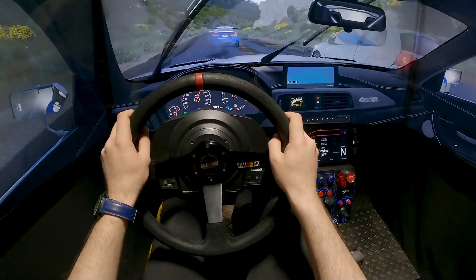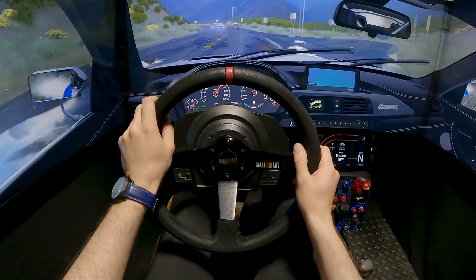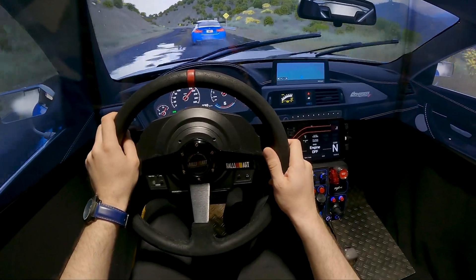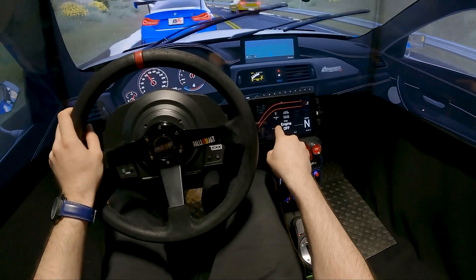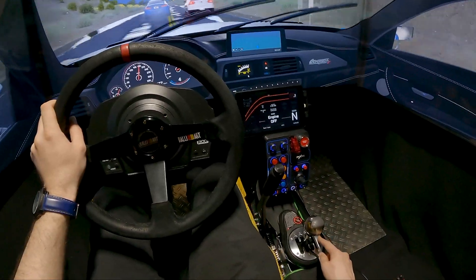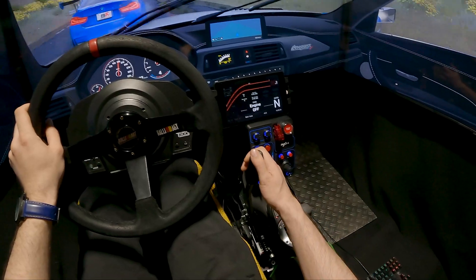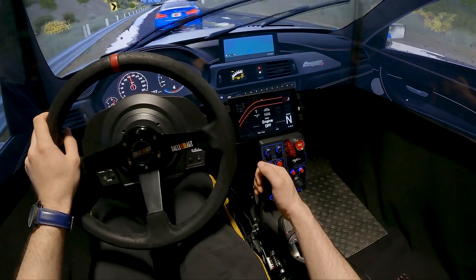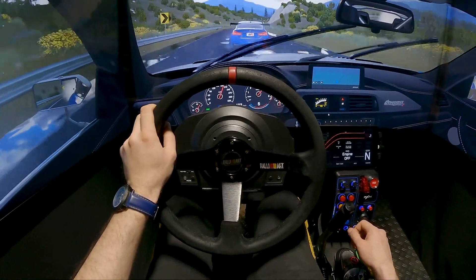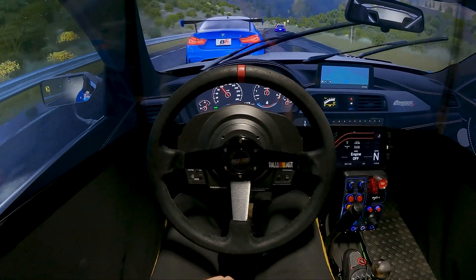As for how much I paid for everything: the wheel cost about $450 two years ago; the custom wheel from eBay is $60; the 3D printed extension is $30; the tablet was used for $40; the PXN central dashboard is $60; the shifter is about $200; the handbrake is the cheapest one from eBay at about $40. The screens are the most expensive — I paid about $500 each, and you need three. The cockpit I'm sitting on is $250.